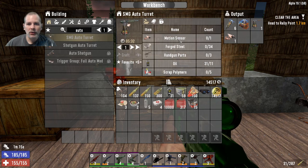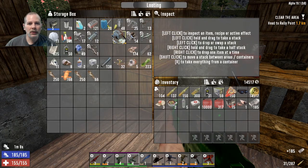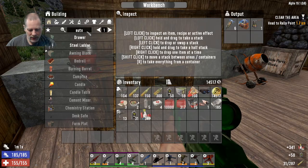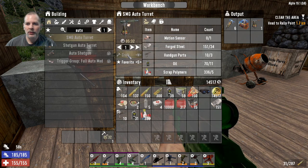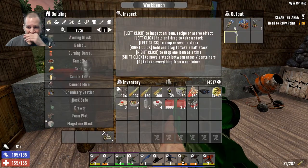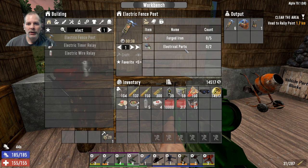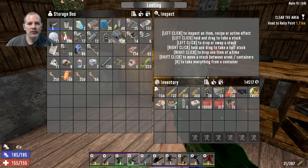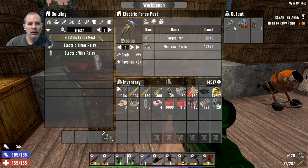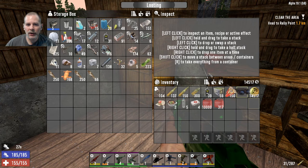So we're going to go: motion sensor, steel, handgun, oil, and polymers. I hate that you have to retype this every time you come in. We're going to craft that and put this stuff back. We're going to have those two things - the electric fence posts. I think we need to make like six more of those. We need iron and electrical parts. Let's do iron and electrical parts, then electric fence post - six of them. We're going to let all that stuff craft while we go.